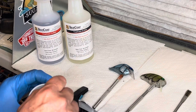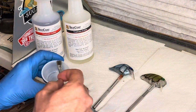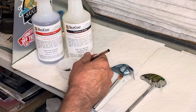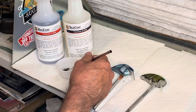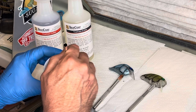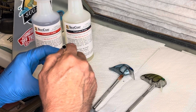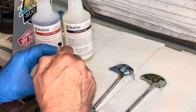I buy my brushes at Harbor Freight — I can get a bag like this for a couple of dollars, and I just use it and throw it away. I just make sure I've stirred it up really well; I've had better results when I do that. You have plenty of working time with it and it definitely has an excellent finish.